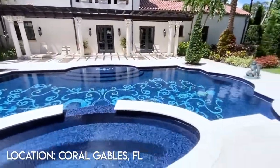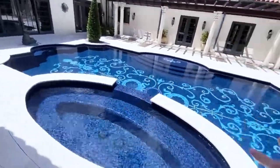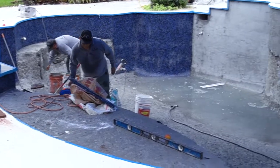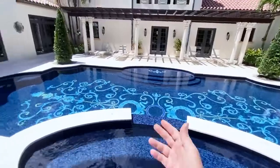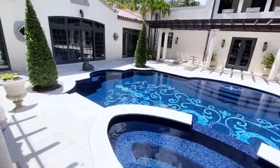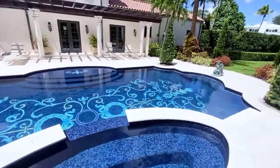Hey there from Coral Gables, Florida. Vito, this is for you — a basic video just to explain what we did here with this mosaic finish on this pool. We had to chip it down. It was a fairly new pool, but the client wasn't happy with the plaster finish, so he wanted to go with glass and also a design. This is a 1926 home once owned by Howard Hughes, the infamous Howard Hughes, and we went ahead and got this design.